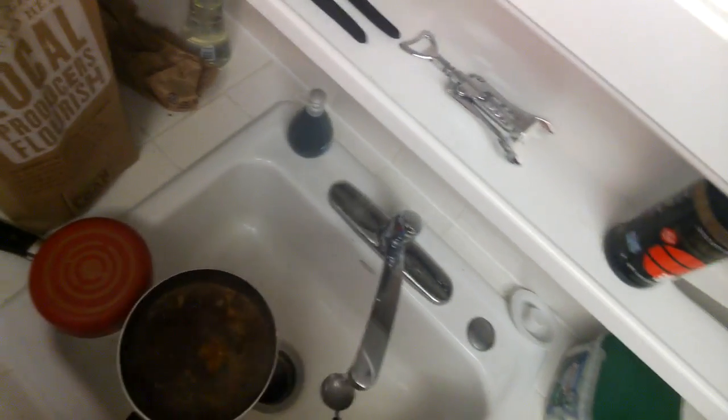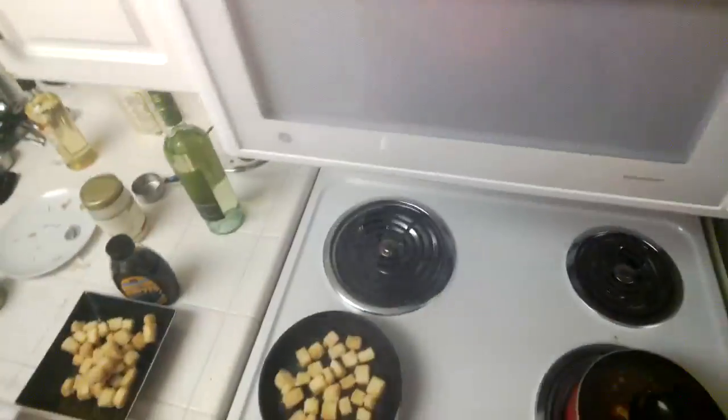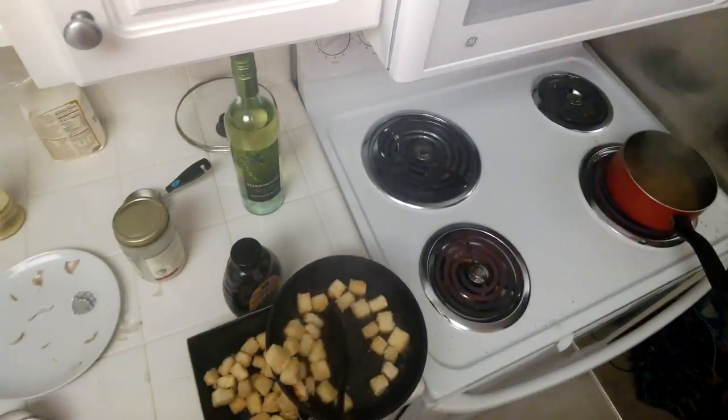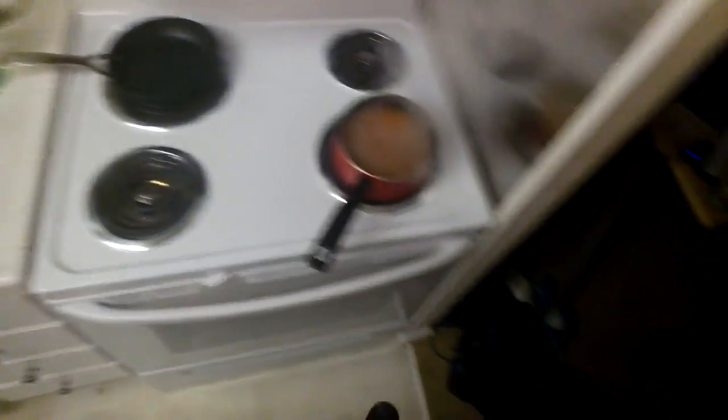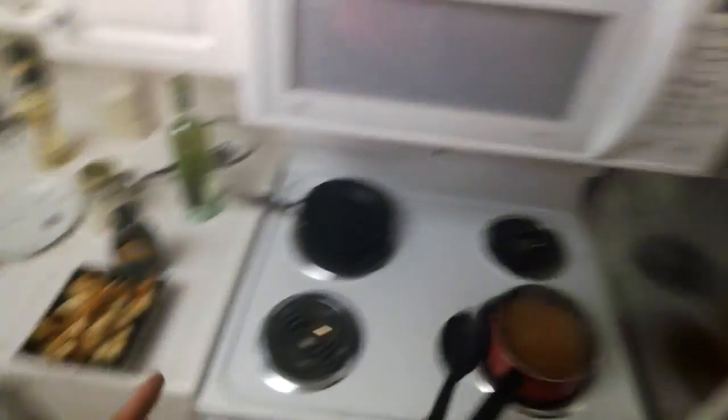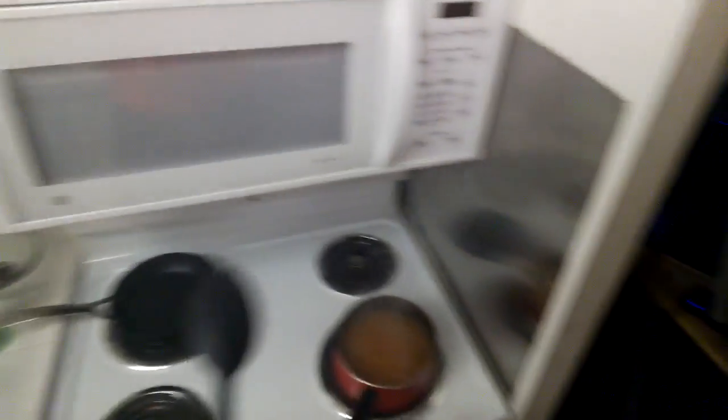That was way too much water, I think. I don't think we needed a tablespoon — a little bit more of this. Add into that — oh man, that's bubbling right up. Those are burning. That's what it looks like when you burn a lot of tofu. The sauce is cooking, the tofu is fried. I'm going to steam some broccoli, and then that will be the meal.